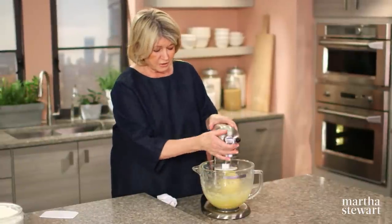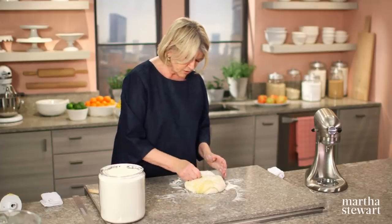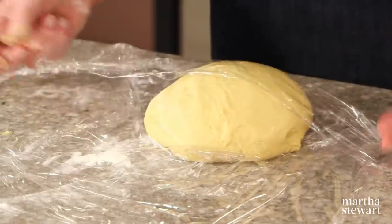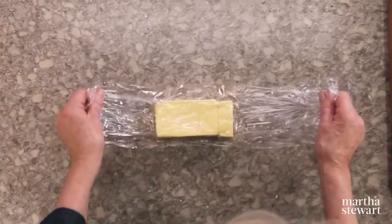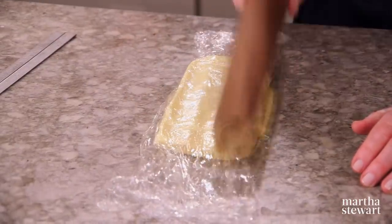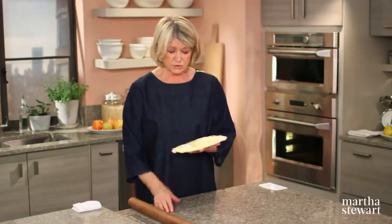The dough looks nice and shiny and not too wet. Scrape it onto a lightly floured surface and knead it a little bit — don't incorporate too much flour, just enough so you can handle it. Let it rest in the refrigerator on a tray for approximately an hour. Now we have to make a butter package: one and a quarter cups of unsalted chilled butter, let it come slightly to room temperature, wrap it in plastic wrap, use a rolling pin and bang it into a rectangle about 8 inches long and 5 inches wide. Let this chill — 20 minutes in the refrigerator is enough.